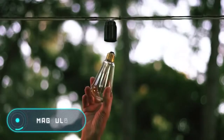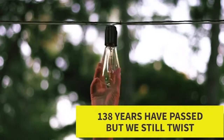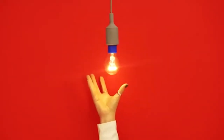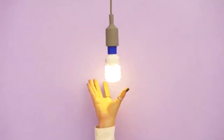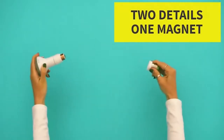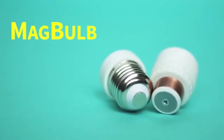Mag Bulb. This compact and handy device allows you to replace a bulb in one movement, making the replacement process much faster and safer. Mag Bulb uses the same principle as magnetic adapters for charging devices. A base for the magnetic inlet is screwed into the lamp, while the other part is screwed into the base of the bulb, allowing you to put them together in a single movement.